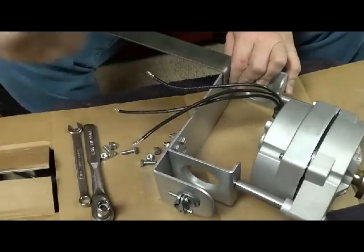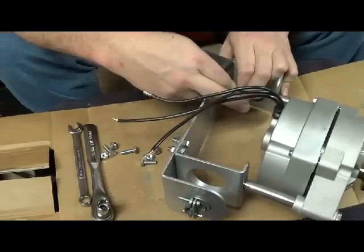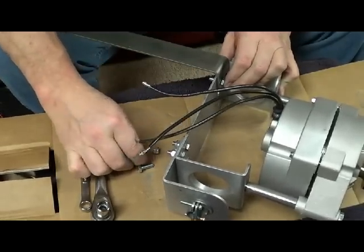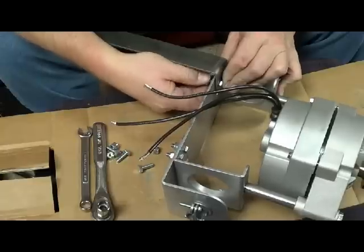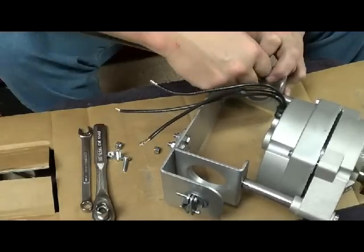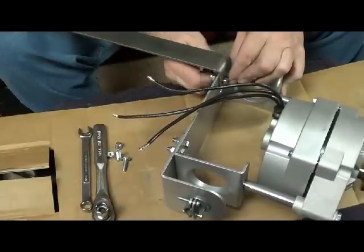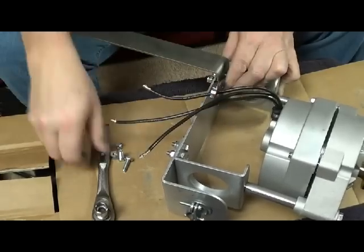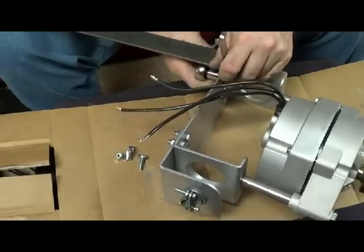So what I do is I'll get my bolt — 7/16ths bolt — and I'll shove it through. And then I'll get me a nut, 7/16ths nut, and I'll tighten her down there. Then I'll take the ratchet and the wrench, pull it on, and I'll tighten her down.